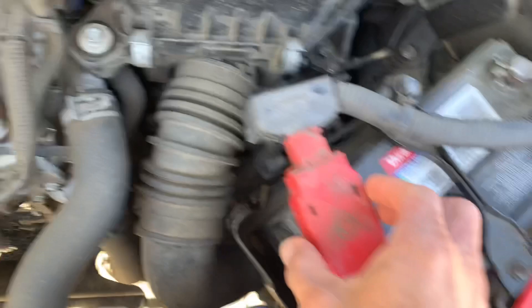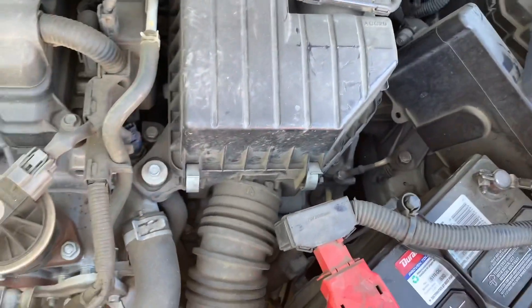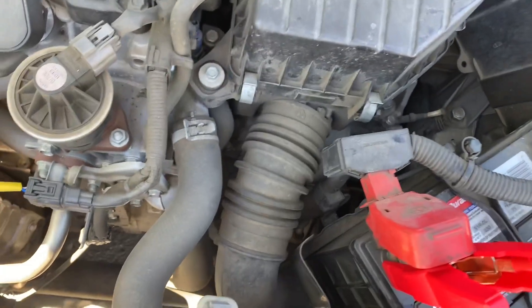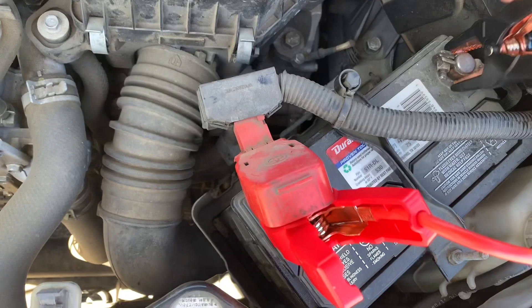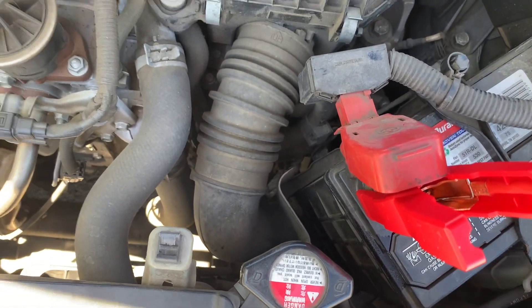Hook it up to the battery. Make sure you get the right side — positive to positive, red to red — and plug in the negative. Let's go ahead and give it a try.